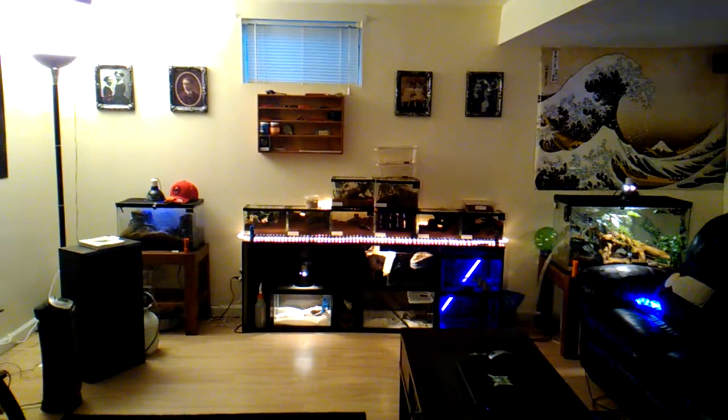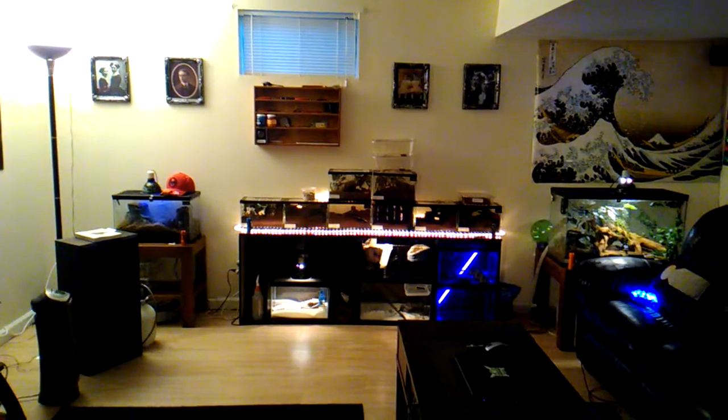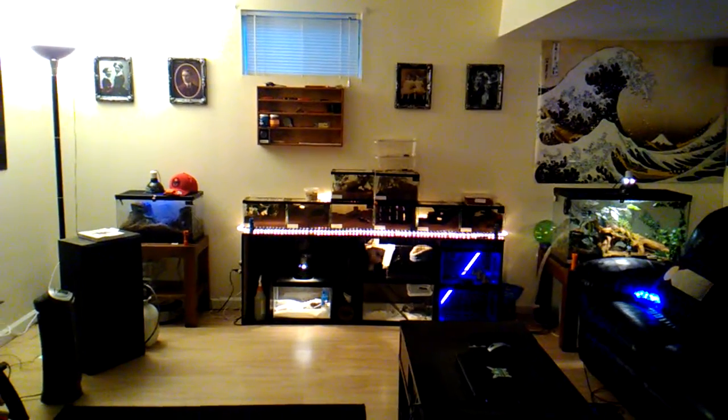Hello everyone, just wanted to show off my tarantula collection and the different animals that I have and their setups.